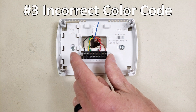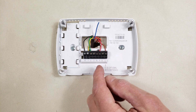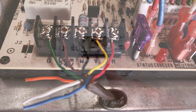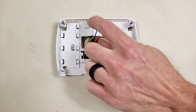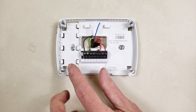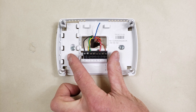The third thing to watch out for is that you can't always use the normal color code where R is red, W is white, G is green, Y is yellow, and C is blue. In this case the wiring is different at the indoor unit, so we can't use the blue and white unless we change the wiring there. Here we have a brown wire on the C terminal and a black wire on the W terminal, so you want to match those wires up with the correct terminals on your new thermostat.